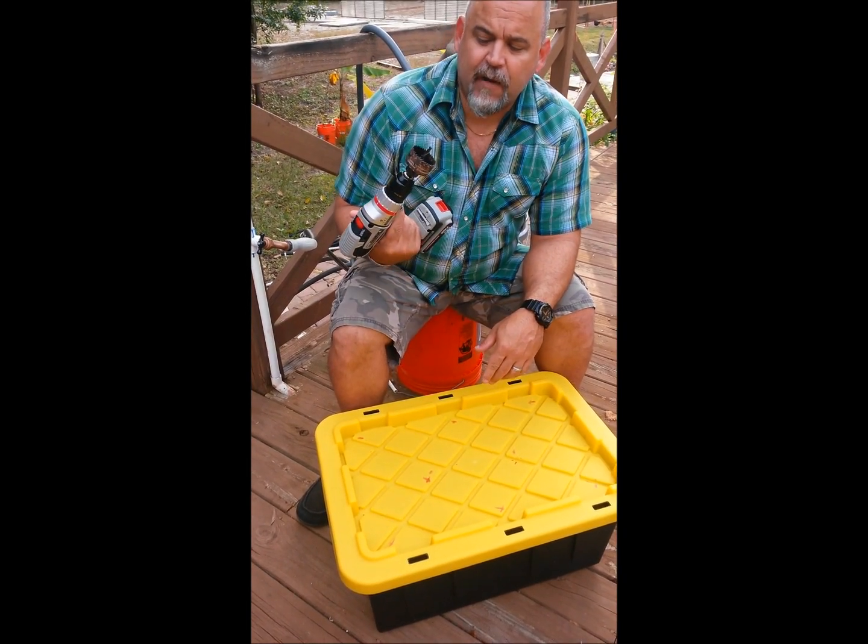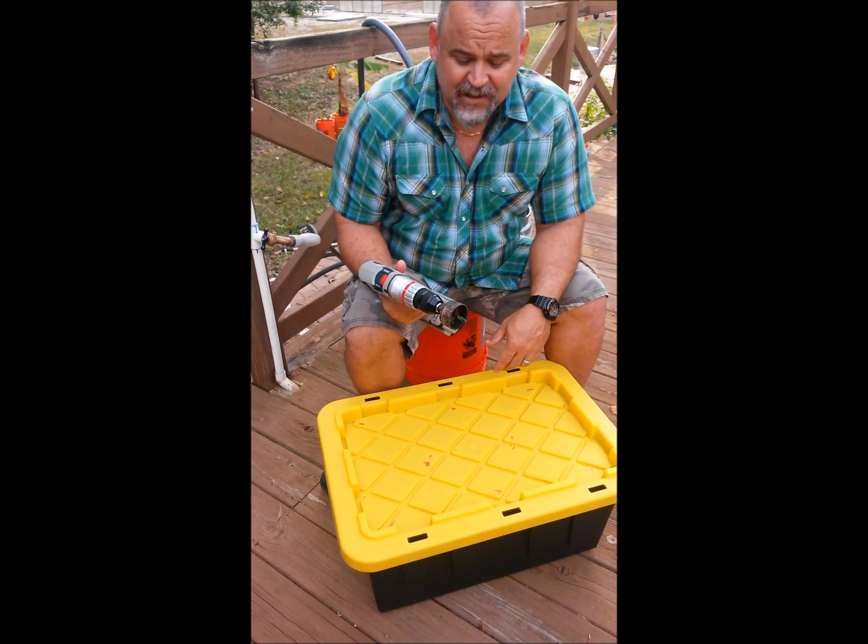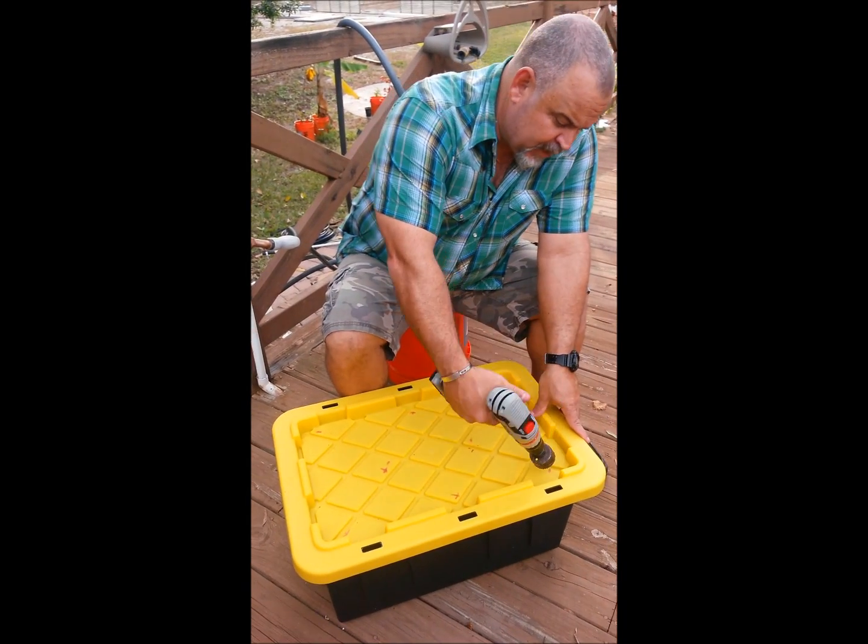To cut the holes, you're gonna need to get a two-inch hole saw — buy it at Harbor Freight or anywhere else. It's real value. If you're gonna do hydroponics with two-inch net pots, it's pretty much going to be invaluable.